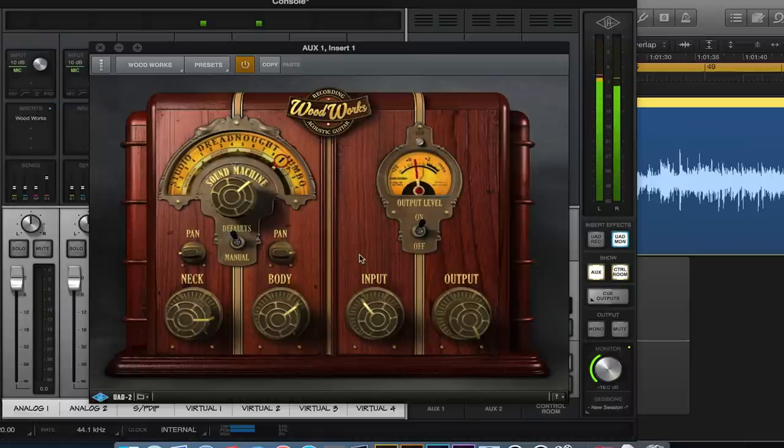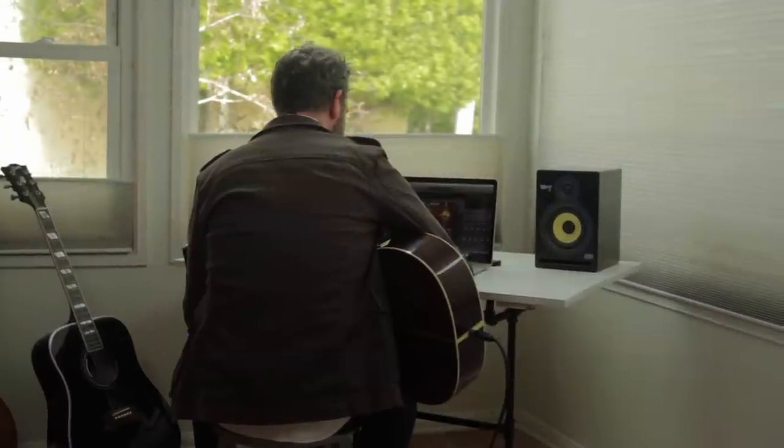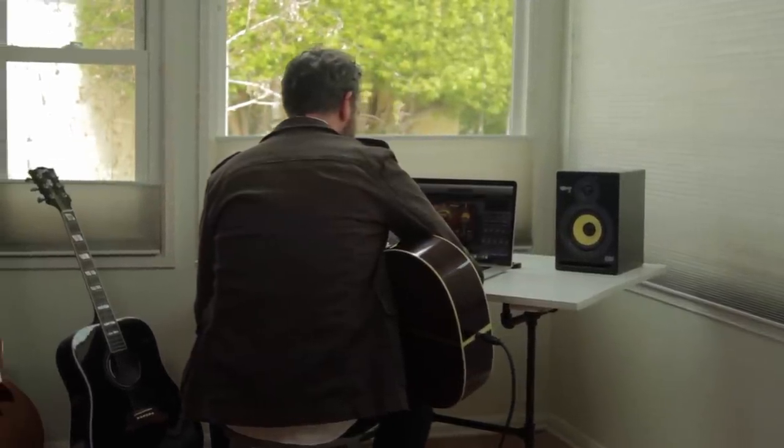There are tons of useful textures and tones, and you get all this in situations that would challenge physical microphones. It's perfect for when you're recording in a non-studio space, or using acoustic guitars on stage, or in a noisy environment.